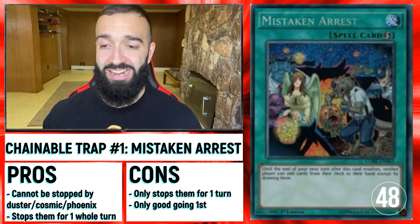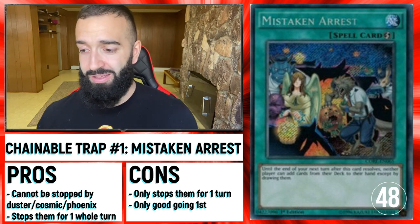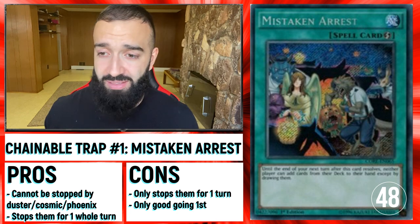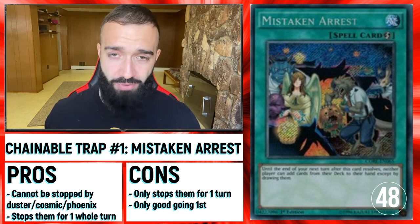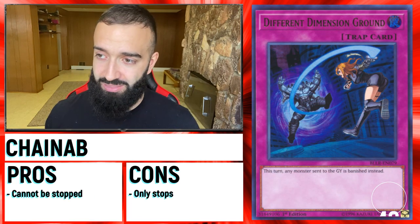Chainable Traps are also very big because you don't want to die to Featherduster, Reboot, and stuff like that. Mistake and Arrest — they just cannot search. It's Mistake but as a quick play spell that cannot be stopped by Cosmic Cyclone or anything.